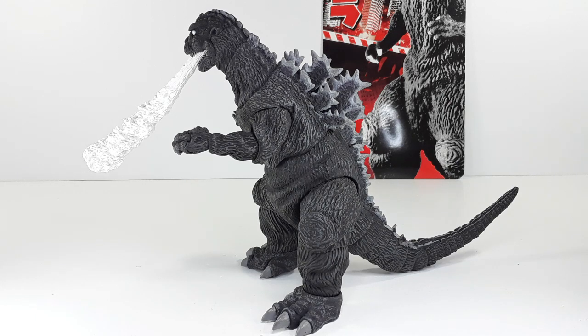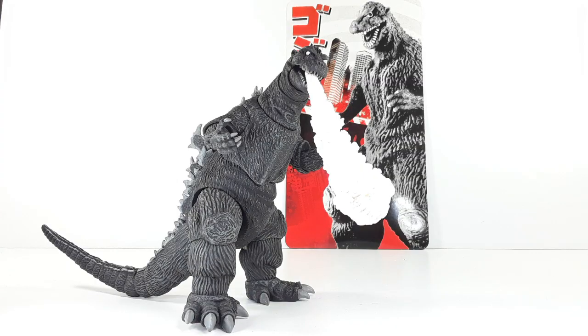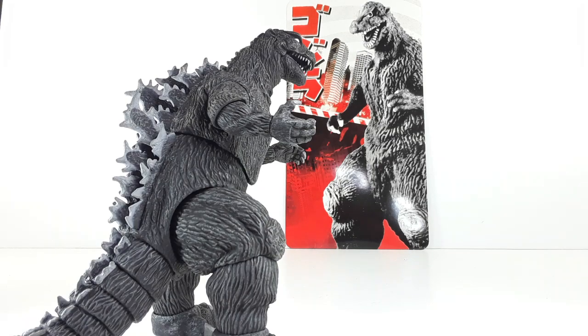Let me know in the comment section down below what you think about this Godzilla. For me, this is a must-have if you like old-school Godzilla — in my opinion it's the best one. Don't forget to like, comment, and subscribe; hit that bell so you'll be notified when my next video comes out. Peace, see you on my next video!